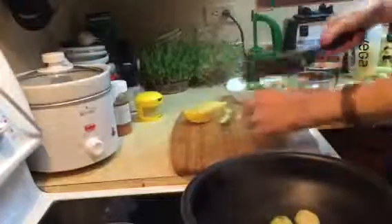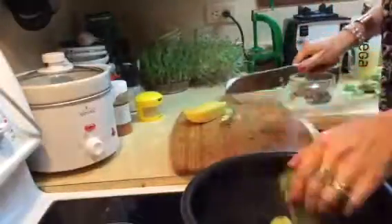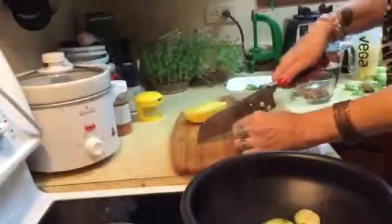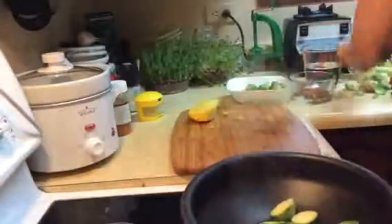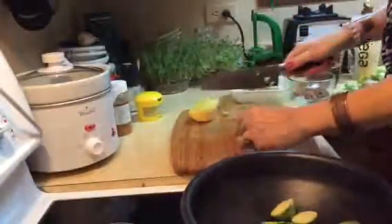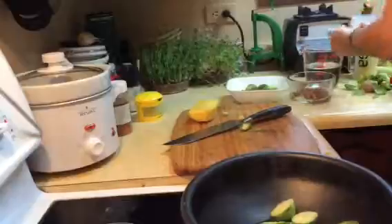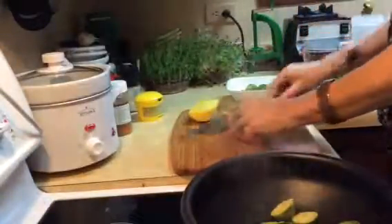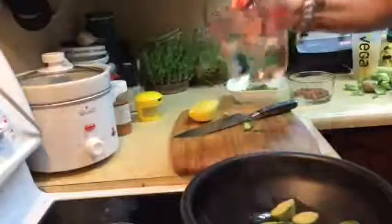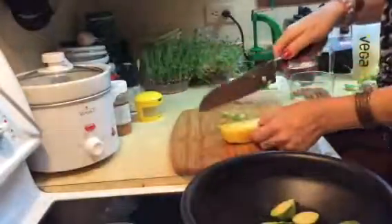I have my frying pan on high — that's another secret to 15-minute cooking. Get your frying pan with a little bit of water in it on high. You don't need any oil or anything like that unless the recipe calls for it. I stir-fry everything in water. Make sure it doesn't boil dry though — see, this is drying a bit, so I'm just going to add a bit more water.